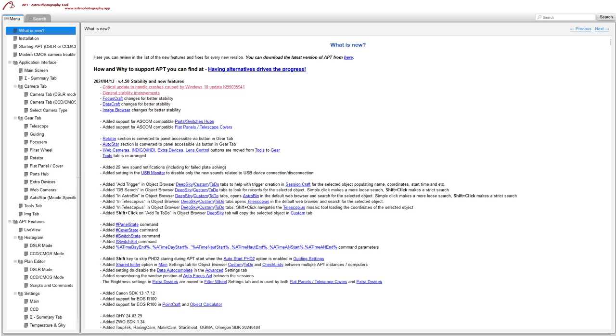The critical update for Windows 10 users fixes the KB5035941 crash in APT. There are also general stability improvements covering FocusCraft, DataCraft, the image browser, and a few other bits and pieces that were causing problems.